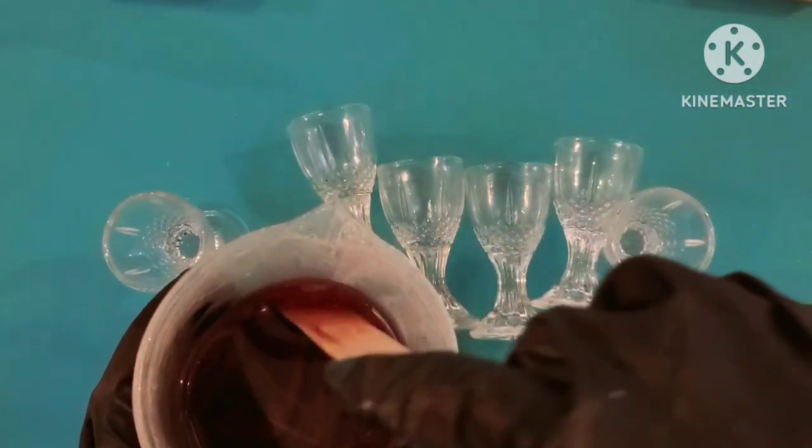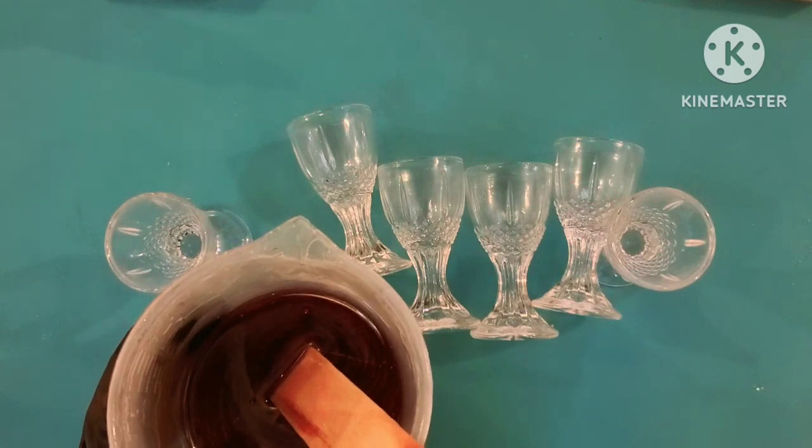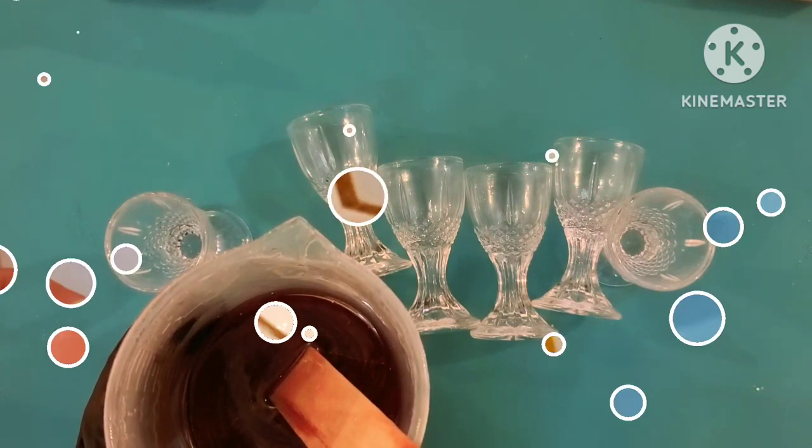I've mixed this up. I actually added a little bit of black in it just to get some deeper color. I'll fill my wine glasses and I'll give you a photo of what they look like when they are cured.